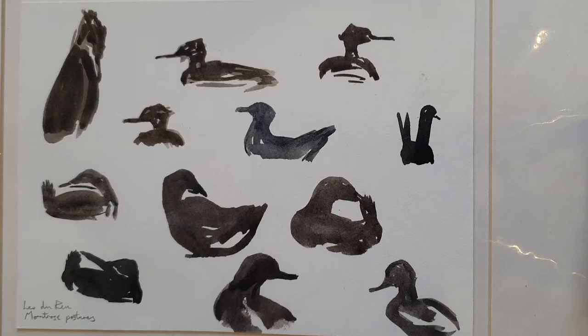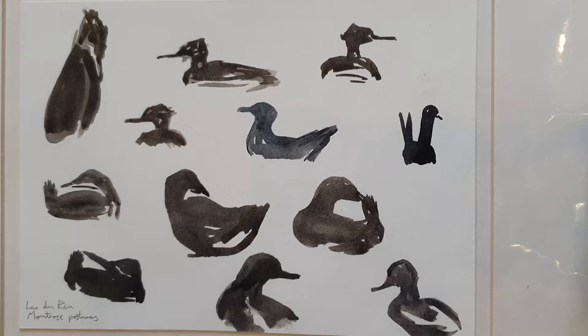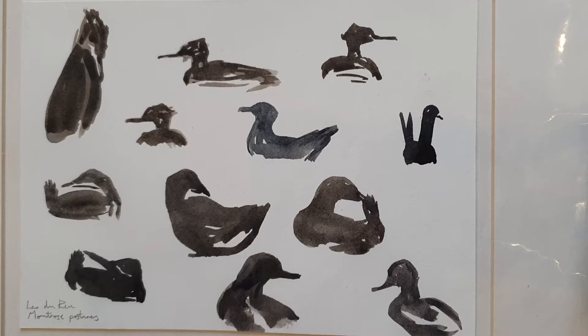First of all, here are ducks on Montrose Shore — not entirely ducks: we've got a black-headed gull here, and the rest are mergansers. I painted these using a dark brown and a dark blue, probably raw umber and ultramarine blue, with a pot of water and one or two watercolour brushes.